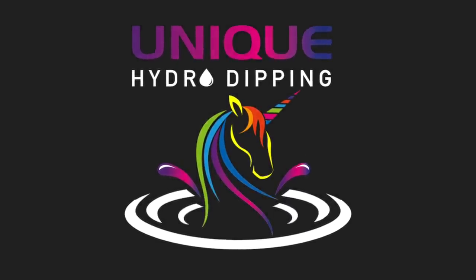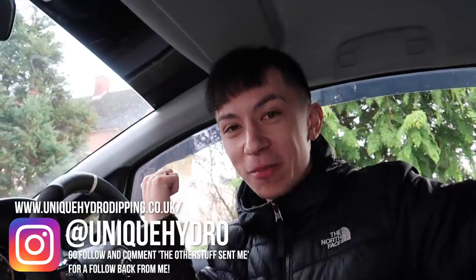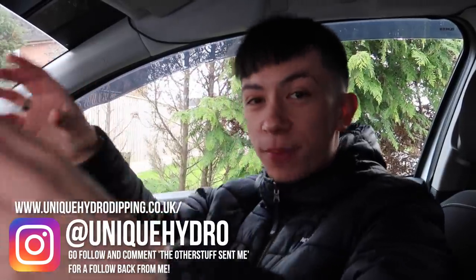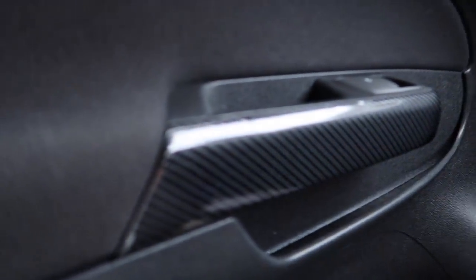So I've actually got into contact with a company called Unique Hydrodipping, and they will be kind enough to hydro dip my wing mirrors. What I'm going to do is take these off the car and ship them to the company, and they hopefully are going to ship it back to me. Also I'm going to be a bit cheeky and send them these two plastic pieces because I wrapped them in carbon fiber but they got a little bit of bubbles. Alright, we gotta send it to the pros - Unique Hydrodipping, let's do it.